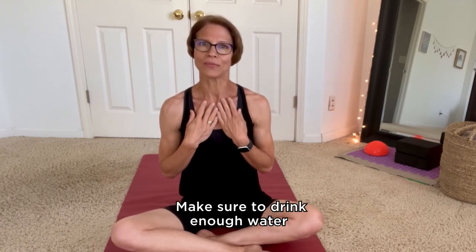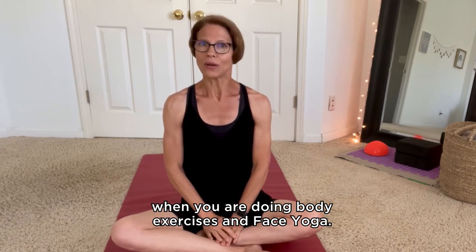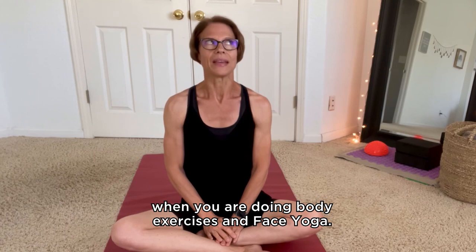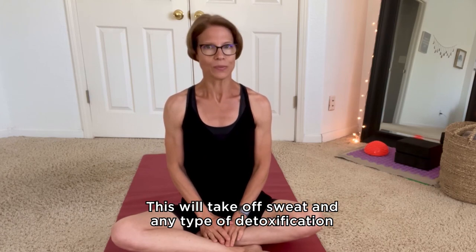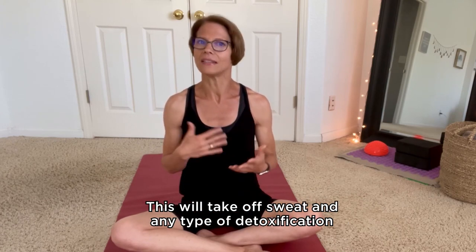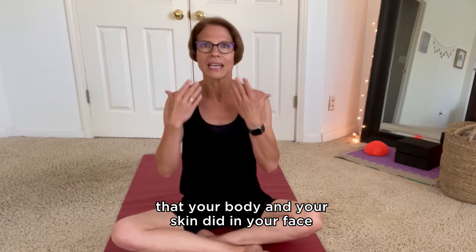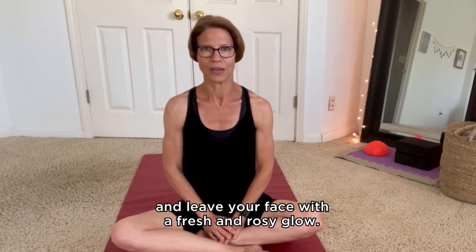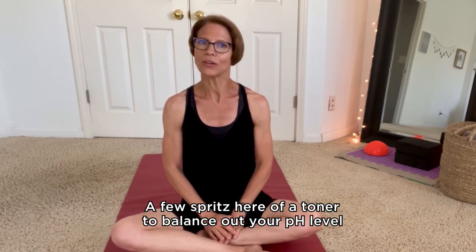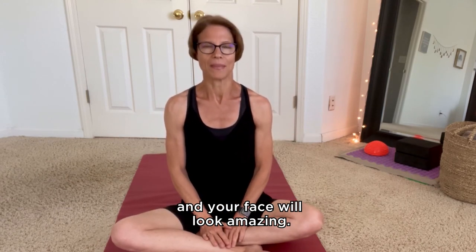Make sure to drink enough water and provide your body with healthy food when you are doing body exercises and face yoga. You can refresh your face with a cold water face splash — this will remove sweat and any toxins your skin released during exercise and leave your face with a fresh and rosy glow. Spritz on a toner to balance out your pH level and your face will look amazing.